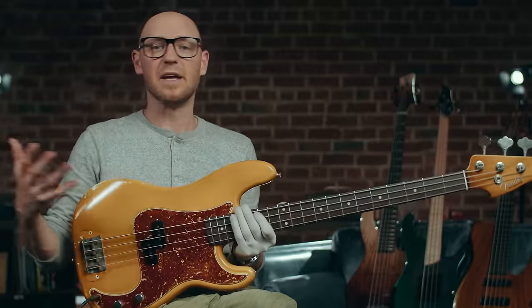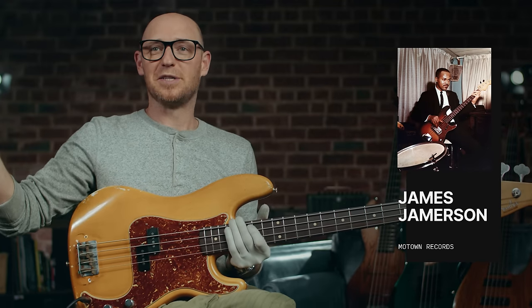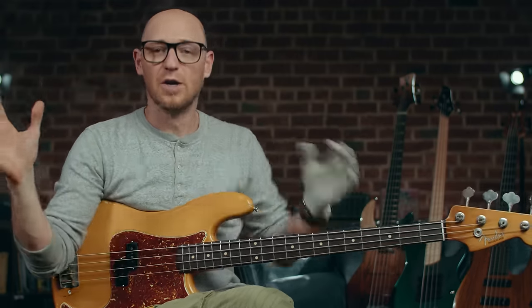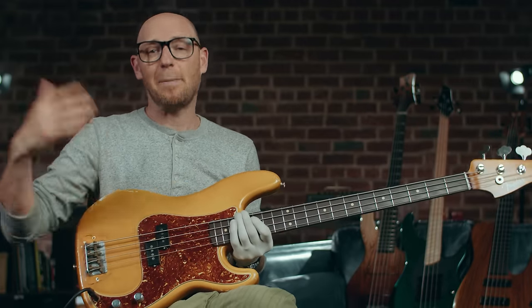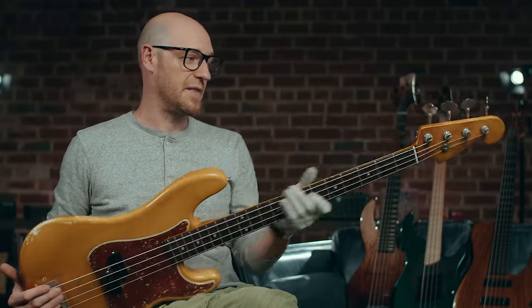When you're thinking about the P bass, think about the type of players that have played it. That's really anybody from James Jameson all the way through to Adam Clayton of U2 — two opposite ends of the spectrum. Super Motown sound on one end, and a rock sound on the other. They are a really versatile instrument — not so much the range of tones you can get, but the application of that tone. You can do Motown stuff, jazz stuff, and also rock and metal. The simplicity of it means it sits really well in the mix.